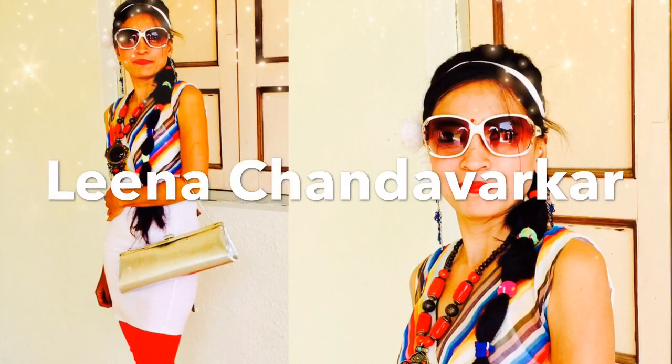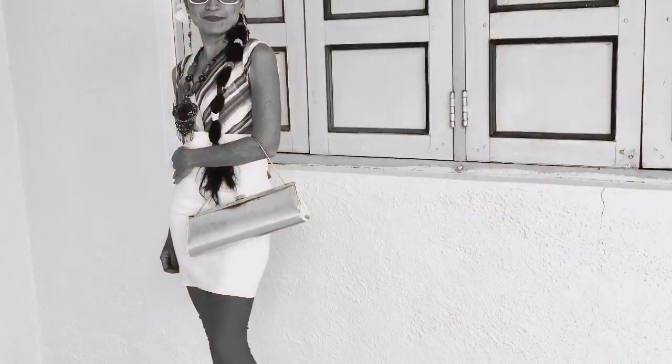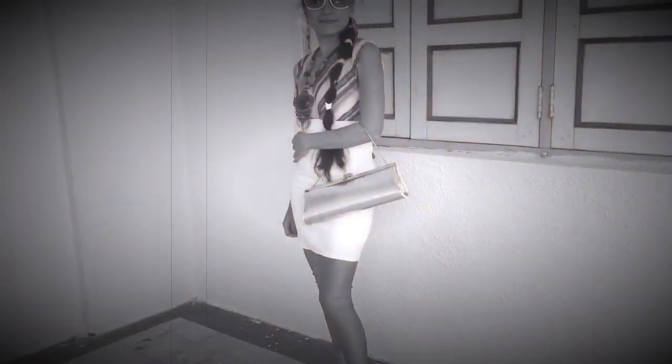This retro look is inspired by Leena Chandawarkar. This lady is wearing a non-slit suit with big cuffs and a high puff hairstyle, and certainly if you try this, you will charm everyone with your retro look.